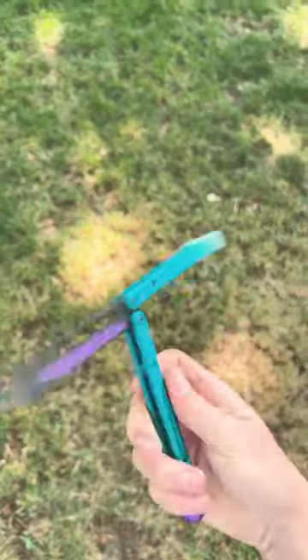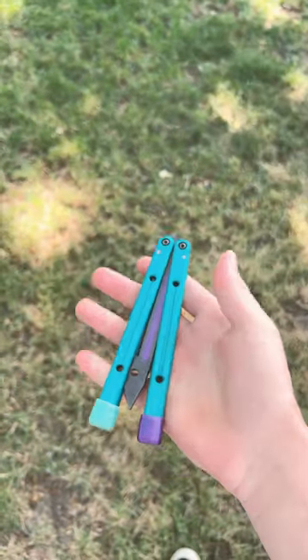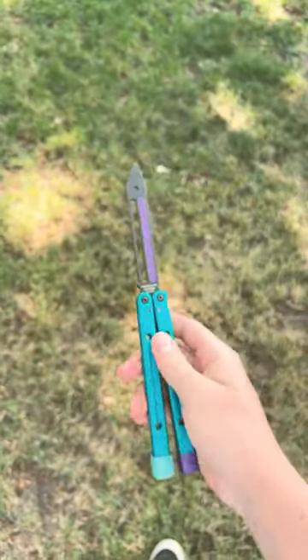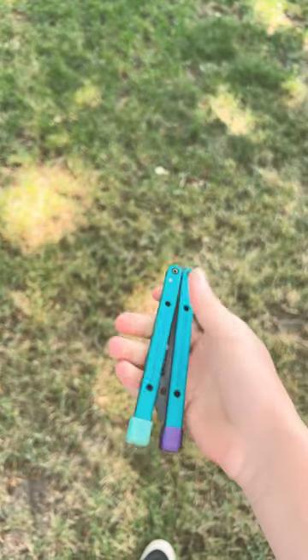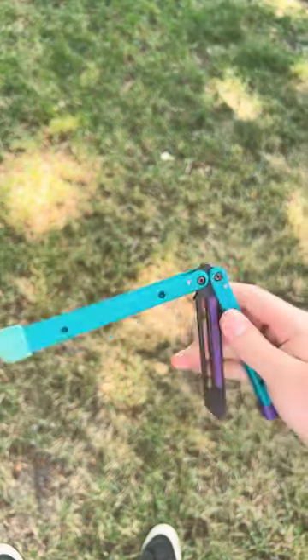Hey guys, today I'm going to teach you the best way to do a smooth fan like that right there. To start, you want to be on the safe handle like that. You can start in an open or closed position. I usually start from closed position and do a double rollout motion like that.